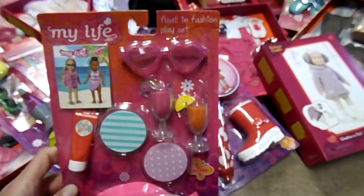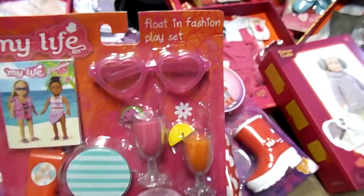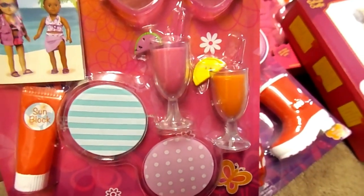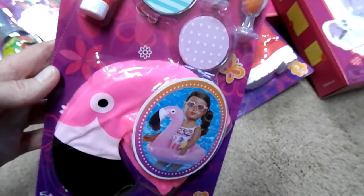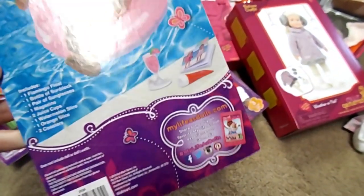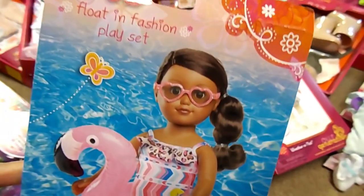Next thing is the My Life As Float and Fashion Playset. Look at those glasses. Drinks with watermelon on it. And this is what got me — the little flamingo floaty. Too cute. Looks like there's a little book in there too. And that's what the floaty looks like with the little girl on it. Adorable.